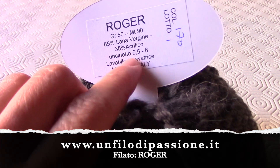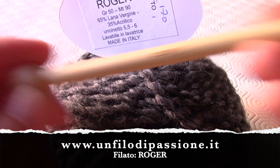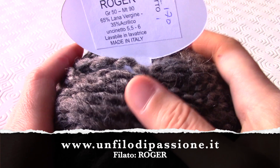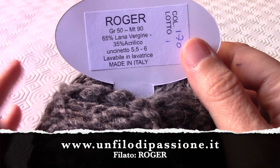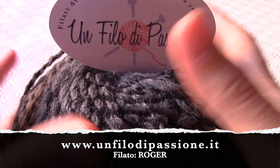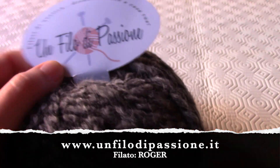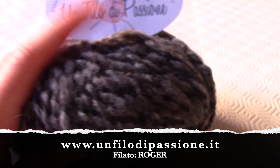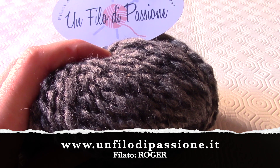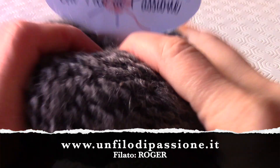Ho utilizzato i ferri: qui è indicato 5.5-6, ma io li ho usati del 7 per renderlo più morbido. È lavabile in lavatrice, quindi molto comodo per i capi di lana. Vi lascio i due link, sia quello diretto al sito, sia quello alla pagina dove troverete il Roger in altri colori, così potete scegliere quello in cui più vi rispecchiate.